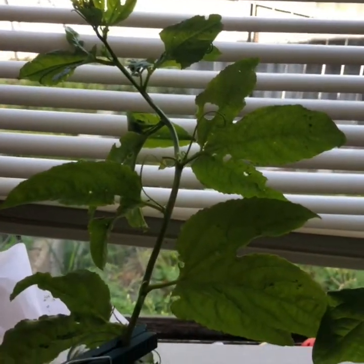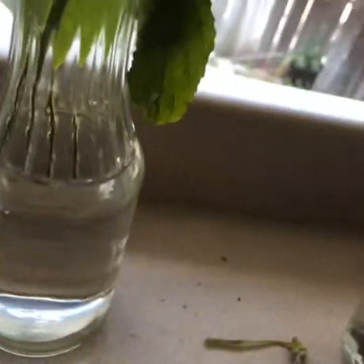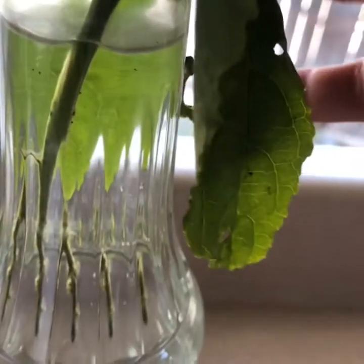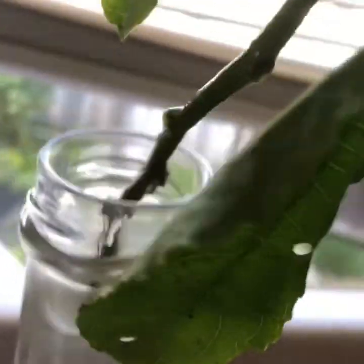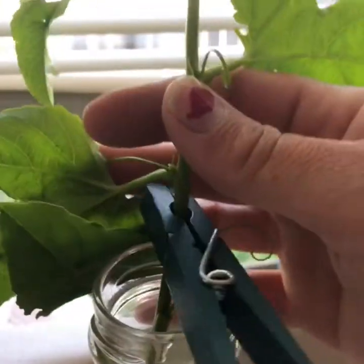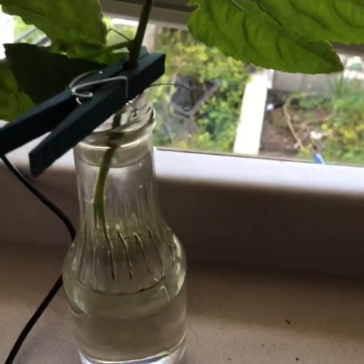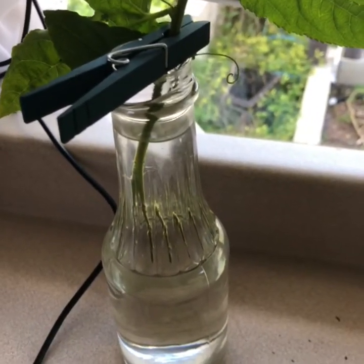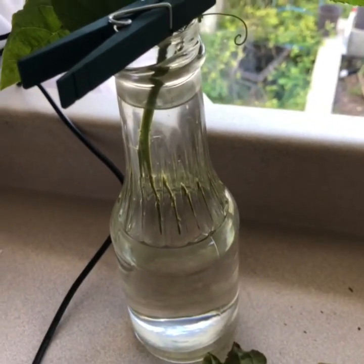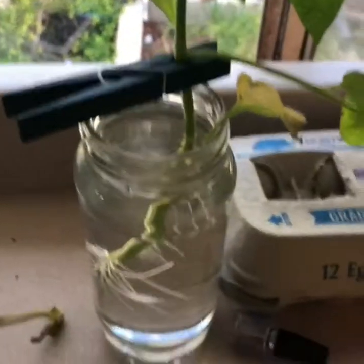This one is a passion fruit vine — same thing, it broke off so I put it in water. It's not as obvious that it's growing roots; you might not even be able to see them in this video, but it's starting to root out. Not every plant will do this, but several will, and you can Google it to see if your plant can propagate from a cutting. Definitely with tomatoes it's a good way to save plants and share them with friends.